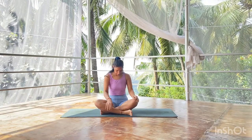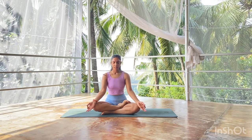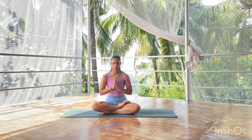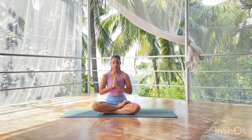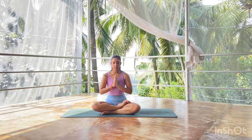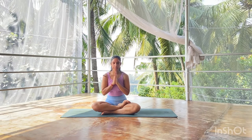Let's start — sit down in a comfortable cross-legged pose, which could be anything, it just should feel comfortable. Align your spine and take a few deep breaths. With your next inhale, bring the hands into namaste mudra in the center of your heart, and let's chant the Om mantra together with a deep inhale. Gently place your palms on your face, blink open the eyes, and set your intention for the practice.